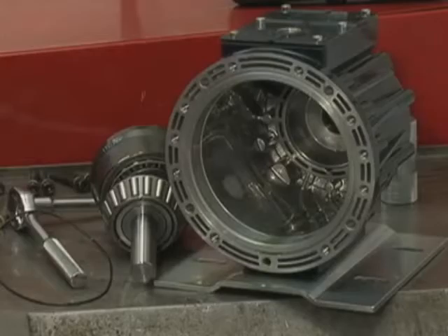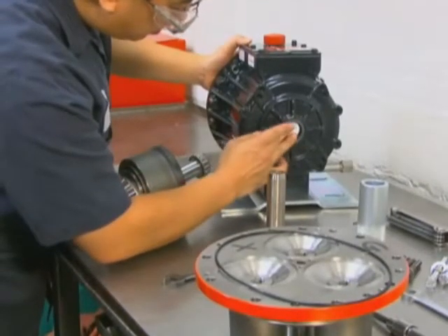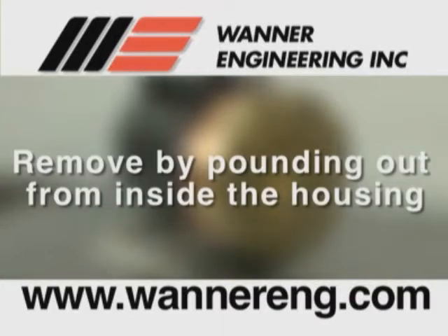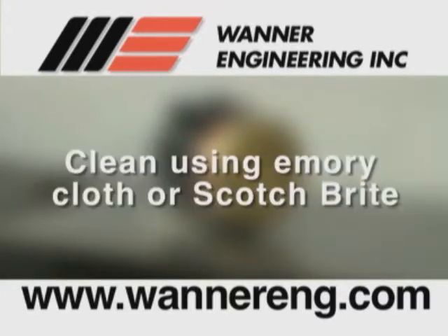Now we will see how to reassemble the pump housing and cylinder housing. Please note: inspect the shaft seals before continuing. If they look damaged in any way, replace them. Remove by pounding them out from inside the pump housing. Both seals should be replaced at the same time. Clean the seal bore in the housing using emery cloth or scotch bright.